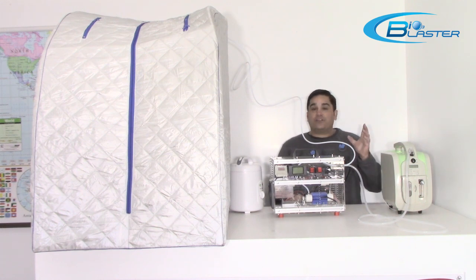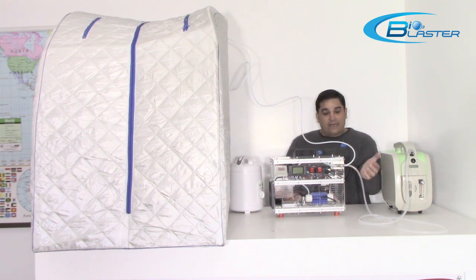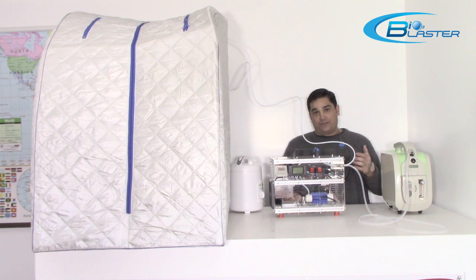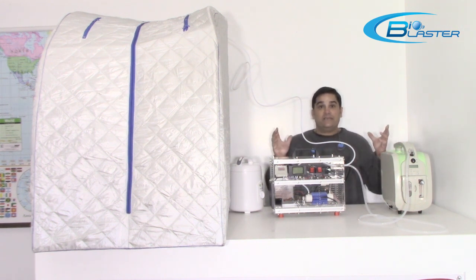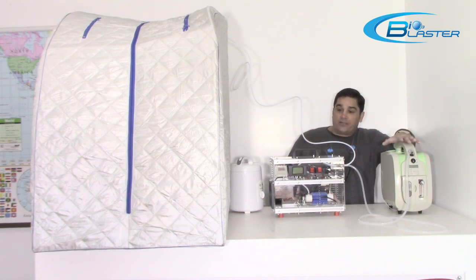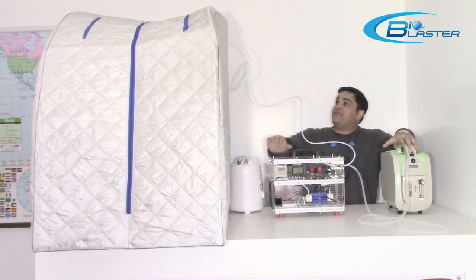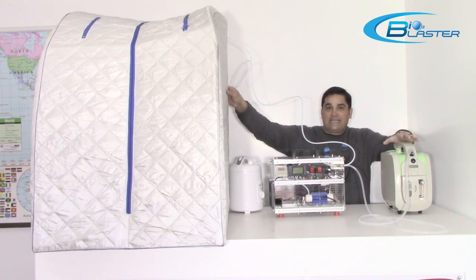Well folks, when you're going to take in ozone through your skin, it has to be a pure form of ozone. So that means you cannot feed your ozone generator directly from ambient air because the ambient air has 71% nitrogen. So what you need is an oxygen concentrator, an ozone generator, and then a steam sauna.